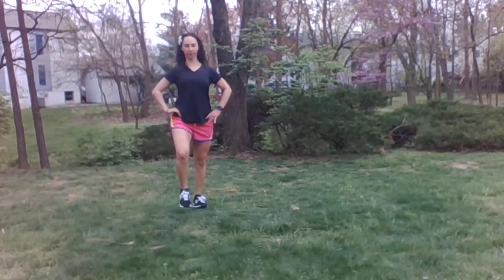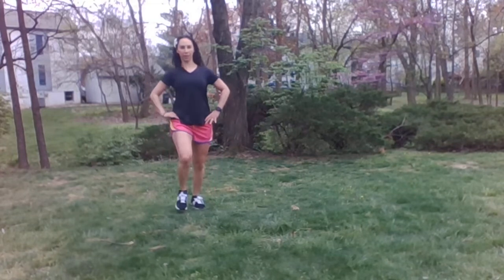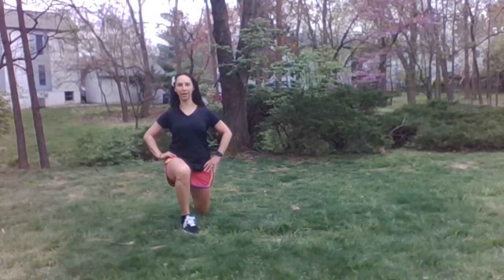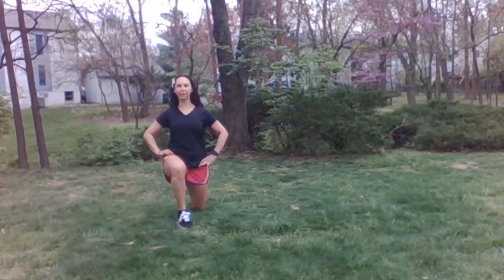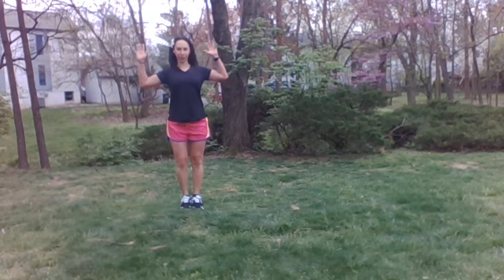Chest. Four. Chest up. Five. Six. Looking great. Seven. Almost there. Eight. Nine. Stay strong. Last one. Ten. Great job.